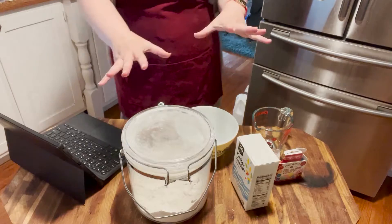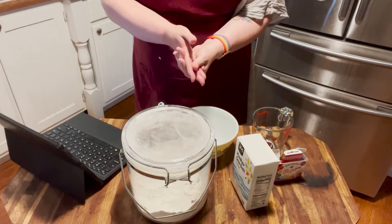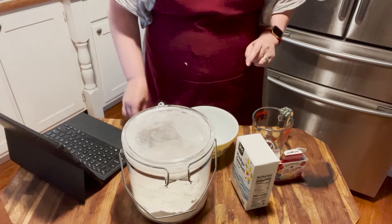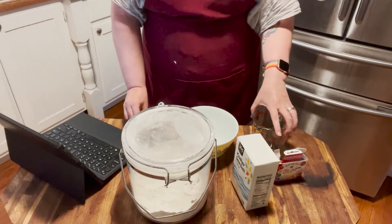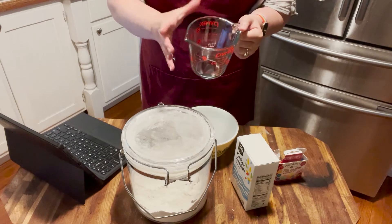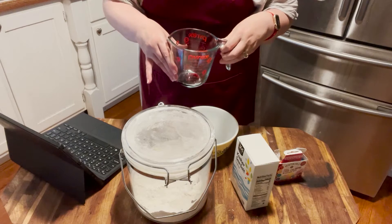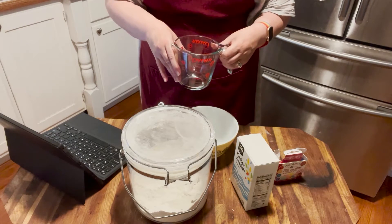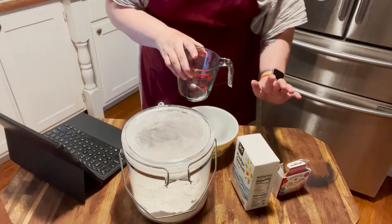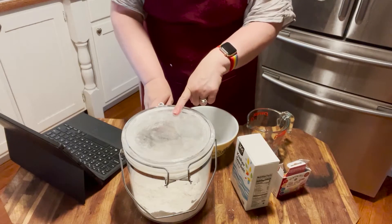I am now all set to make our dumpling dough. I plan to make six colors of dough and each color will include two cups of flour, a half teaspoon of salt, and three quarters cup of boiling water with my food dye in it. The rainbow dumplings recipe online from Farm and Table tells you how to make the food dyes with natural ingredients, but I'm using regular old food coloring just for simplicity's sake.